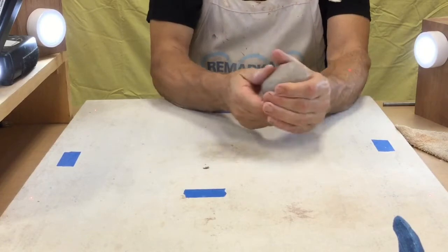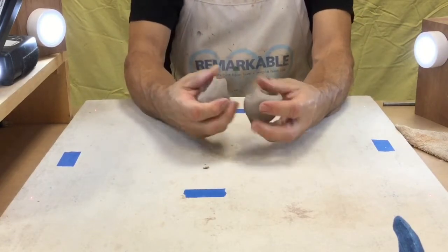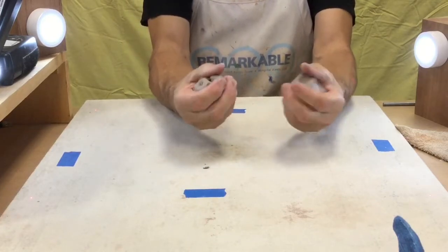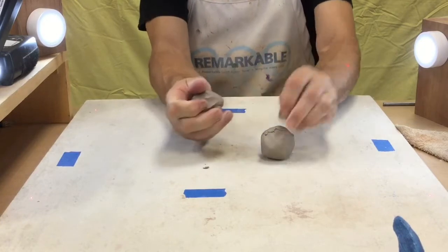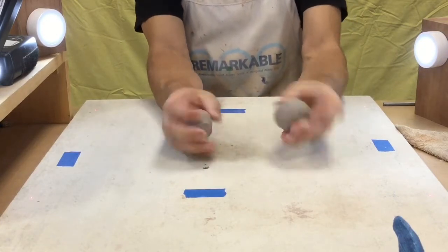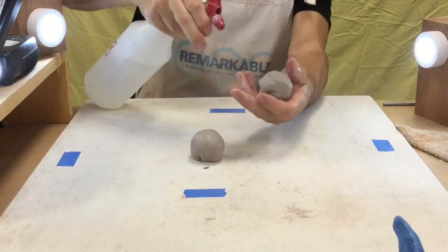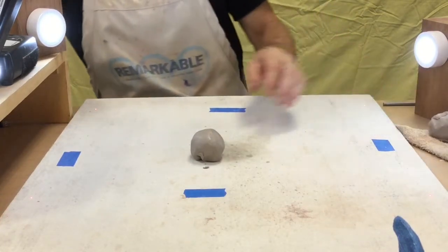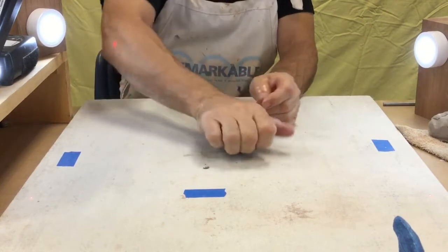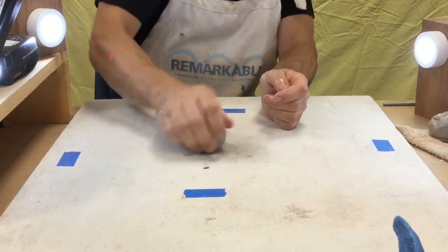My clay is wedged. I need two separate pieces, so I'm going to pinch them apart and squish them together to see how they feel. They look very similar — this one is just slightly bigger, so I'll take a little bit off to make them even. I'm going to set one piece aside. If I'm setting it aside for a few minutes, I'll spray it so it doesn't dry out too much. Then I'll re-wedge the working piece just a little bit to compact those edges where I split it.